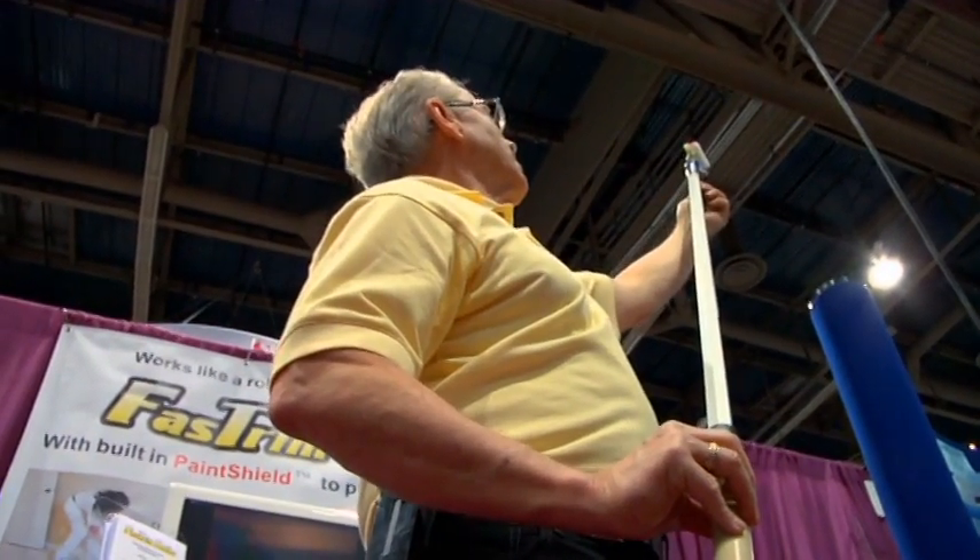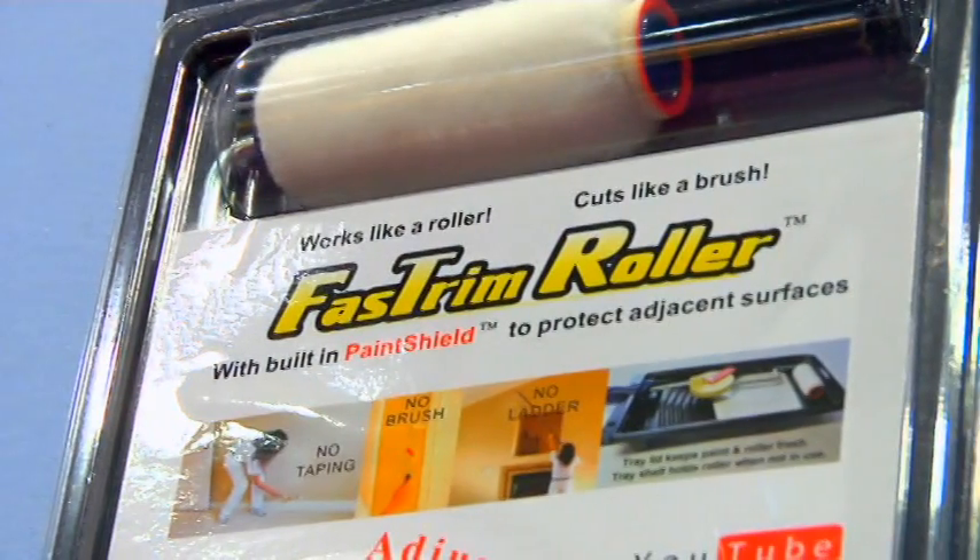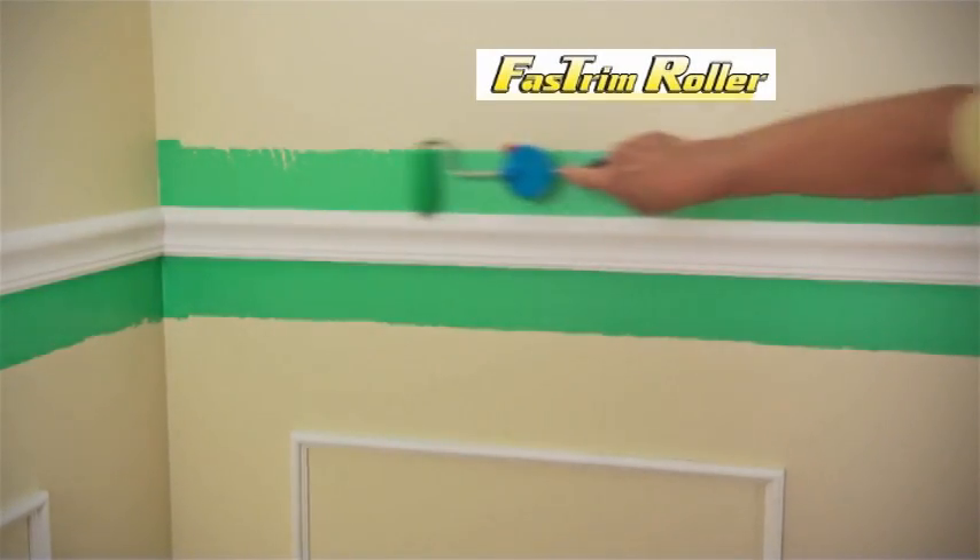Painters have been able to take 50, as much as 60% of the labor out of a paint job. To get the edge, a starter kit is $10 — for easier and much less with Fast Trim.